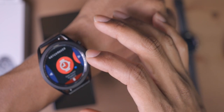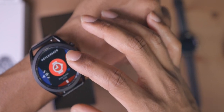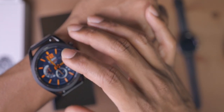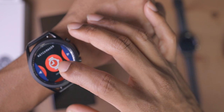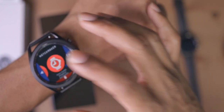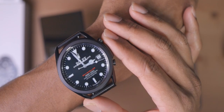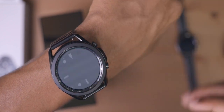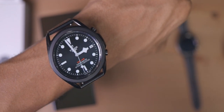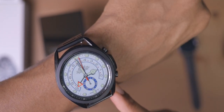Some of these smartwatch faces in the past have had tap functions where you just tap on the watch face to change the color. We got the Sea Dweller — looking beautiful. We got the Tudor Black Heritage right here — beautiful, kind of a Sea Dweller vibe. Got this nice Rolex Oyster vibe right here.